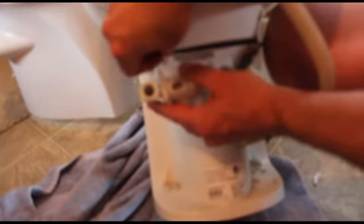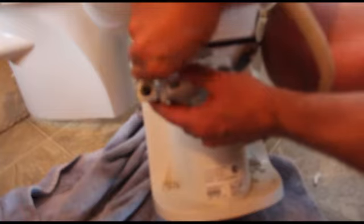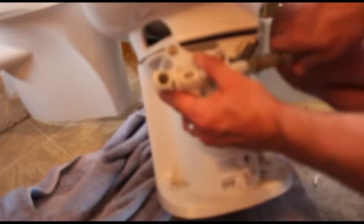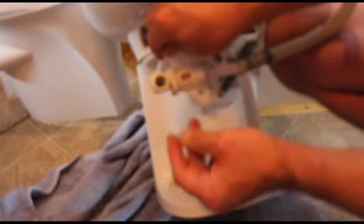Now you get your screws, get this started. Then you'll just clamp your hose here like that, and then the other hose on the toilet will go right there. That's basically it — pretty simple.